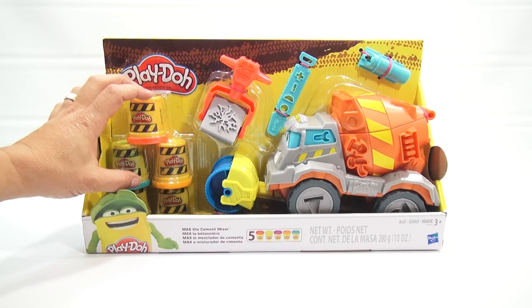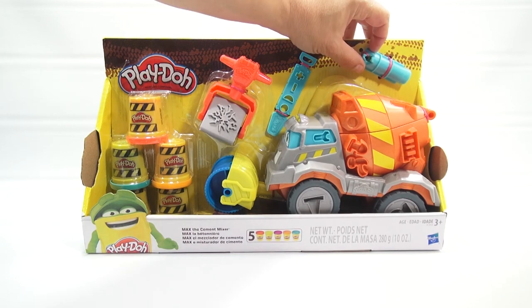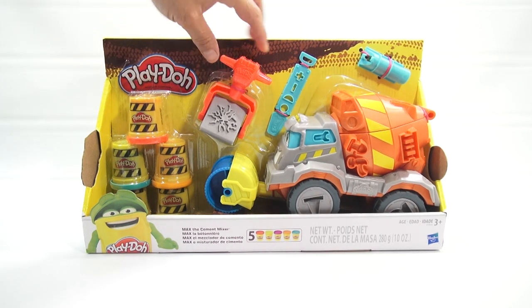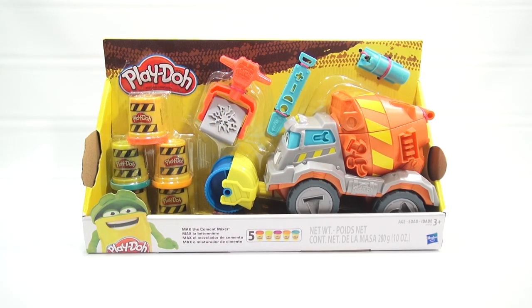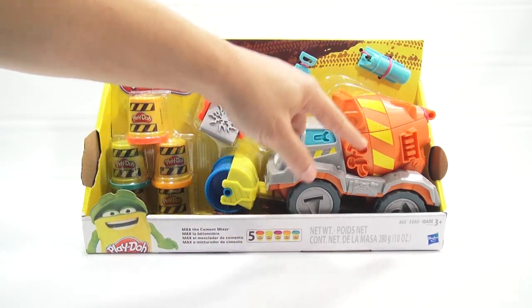So it has five cans of Play-Doh. You get this tool — it looks like it's the back piece to a cement mixer where you pour the cement out of, but we'll see. And then you have what looks to be like the top of a jackhammer, and then this triangular shaped press, and then you have a front roller, and then shapes everywhere. You've got cones on his wheels, you've got little tools all over the place.